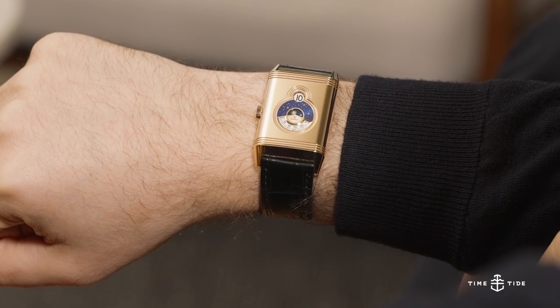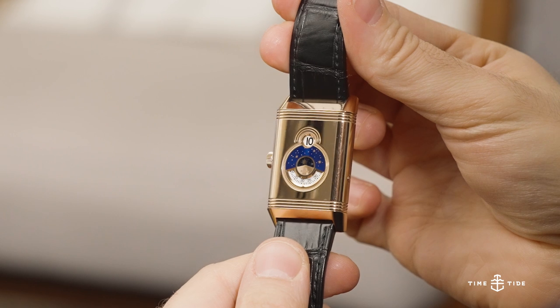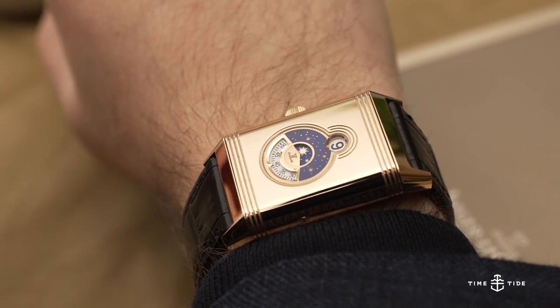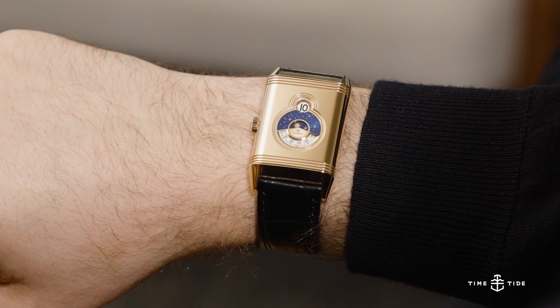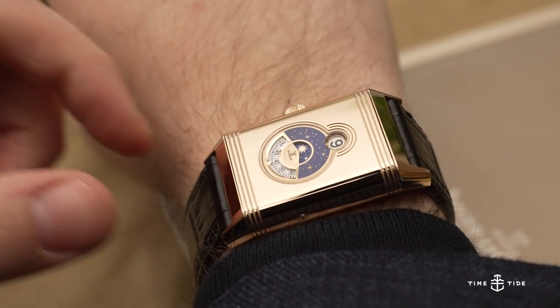The circular case cutouts in lieu of a dial lend the watch a sense of magic, especially with intricate details such as the tiny crimped edge around the large section and the concentric circles emanating from the hour display. The day/night indicator is intoxicating with its midnight blue lacquered finish punctuated by bright golden stars.